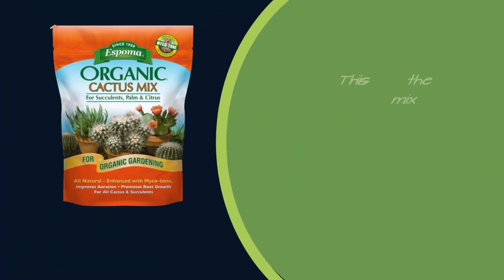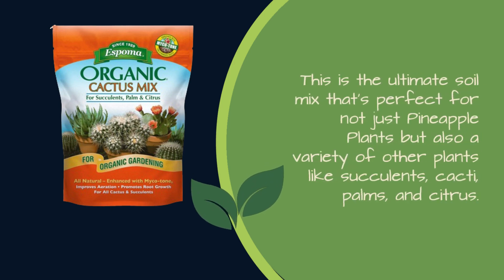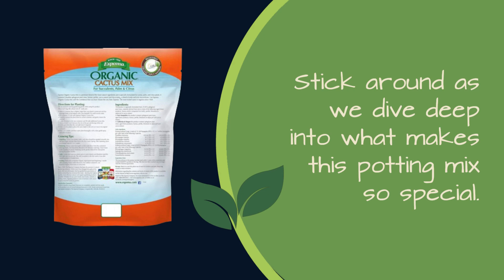This is the ultimate soil mix that's perfect for not just pineapple plants but also a variety of other plants like succulents, cacti, palms, and citrus. Stick around as we dive deep into what makes this potting mix so special.